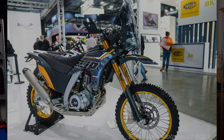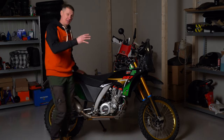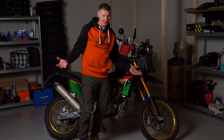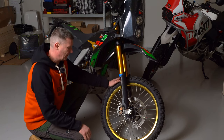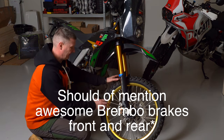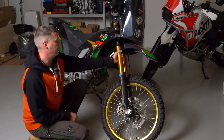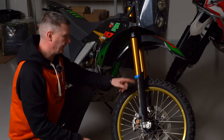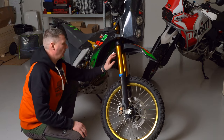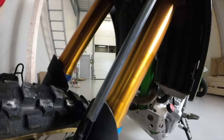I want to go over the bike from front to back and explain what I like and don't like. This motorcycle has a 21-inch front wheel and 18-inch rear, so it's very capable off-road — just made for it. The suspension is from Öhlins front and rear: 30 centimeters travel in the front and 28 in the rear, fully adjustable.